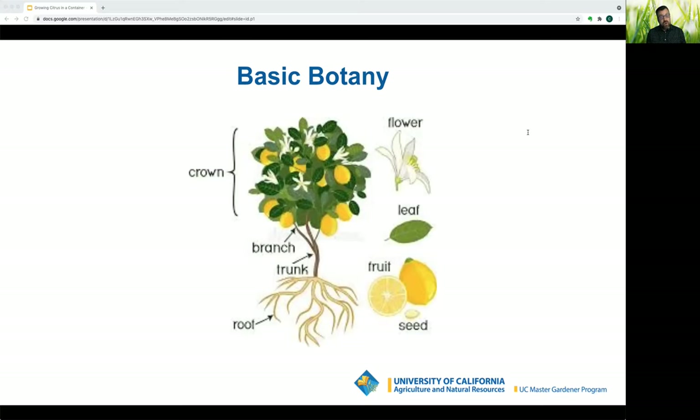Fruit's job is to disperse seeds for survival of the species. Depending on the type of citrus, they produce good fruit three to six years after planting, so you have to be very patient. They should be ready to harvest eight to sixteen months after blooming, depending on the variety, and they have a variable harvest season of two to six months.